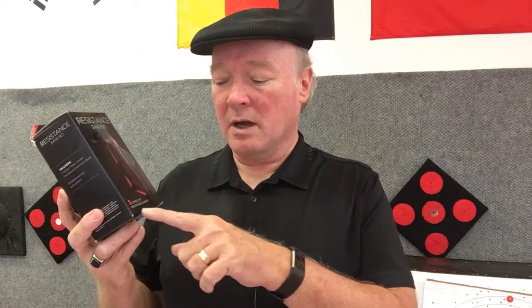Hey everybody, it's Coach Eric and I've got another little product to review here for us. This particular product is a set of resistance bands. They are made by TheraBand and this particular set comes with three different bands that have three different levels of resistance to them.